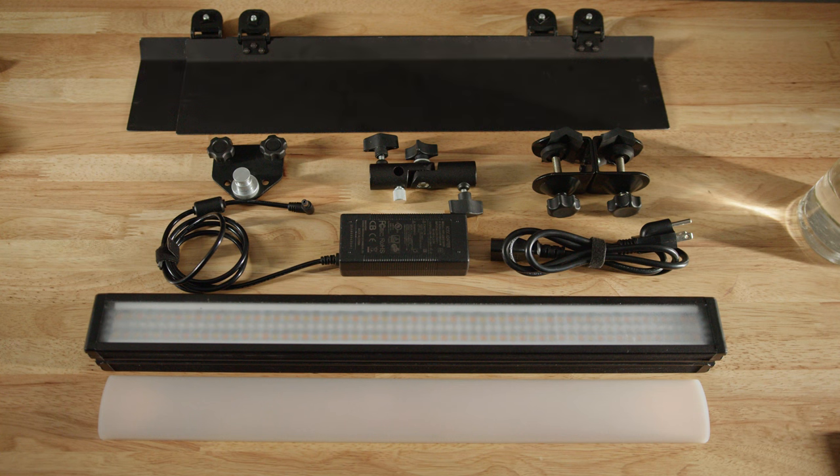The kit comes with a carrying case, barn doors, a power brick and wall plug, a whatever-this-is, a light stand stud adapter, a stud adapter adapter, and a sheet of diffusion. As far as LED rods go, it's quite a starter kit and will get you up and running on day one.